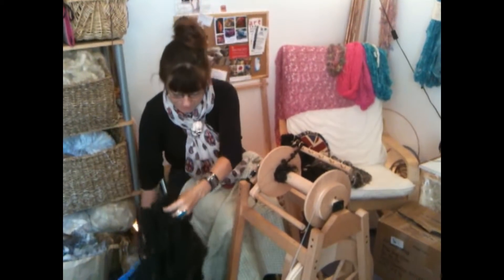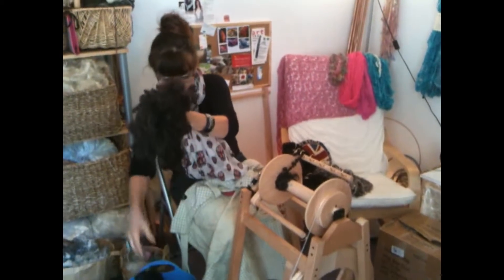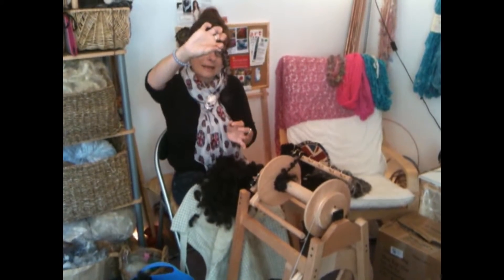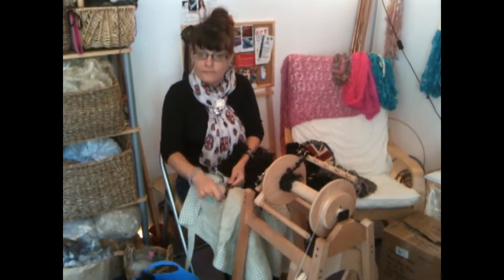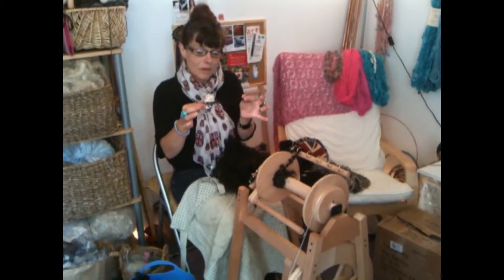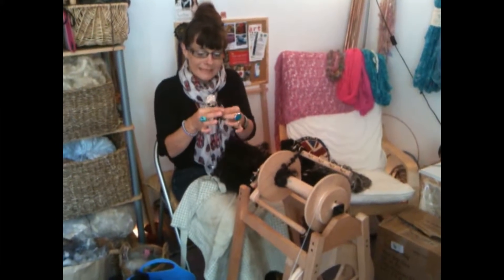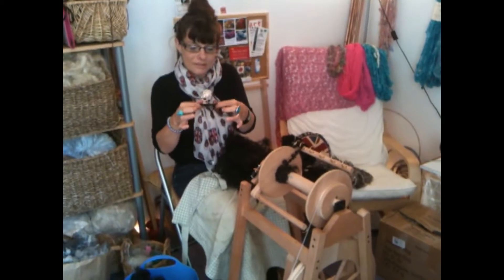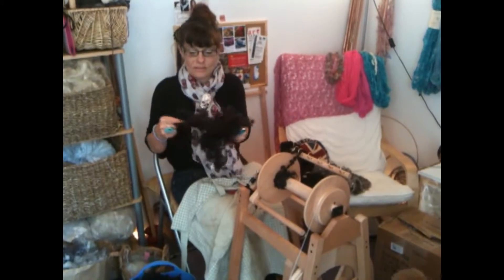Now normally in traditional spinning we would use a flick carder and flick all these lovely long locks out. Normally we would flick card this out by having it on your lap and just flick carding each end to open up the staple and the fibres. With this type of spinning I like to pull out and tease out the fibres, leaving the locks still in, so we get a mass of locks like this.